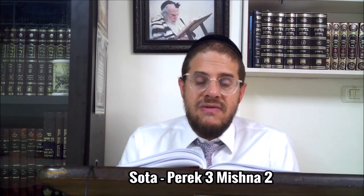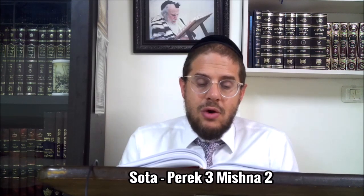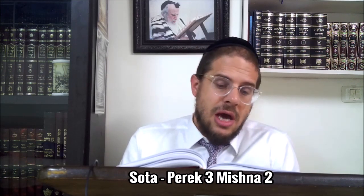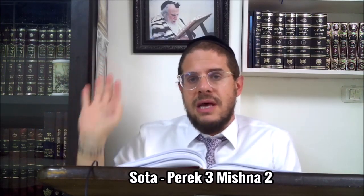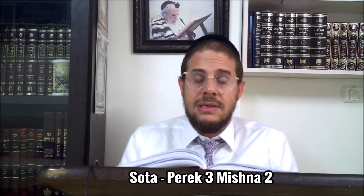Comme nous dit le verset : 'Et après, il fera boire à la femme l'eau.' Cependant, même Rabbi Shimon est d'accord que si toutefois on a inversé l'ordre - si on lui donnait à boire l'eau avant de faire la Mincha - ça n'invalide pas à posteriori. Il y a juste un autre moyen de le faire. Le Beit HaMikdash nous rapporte longuement pour expliquer comment ça se passe.